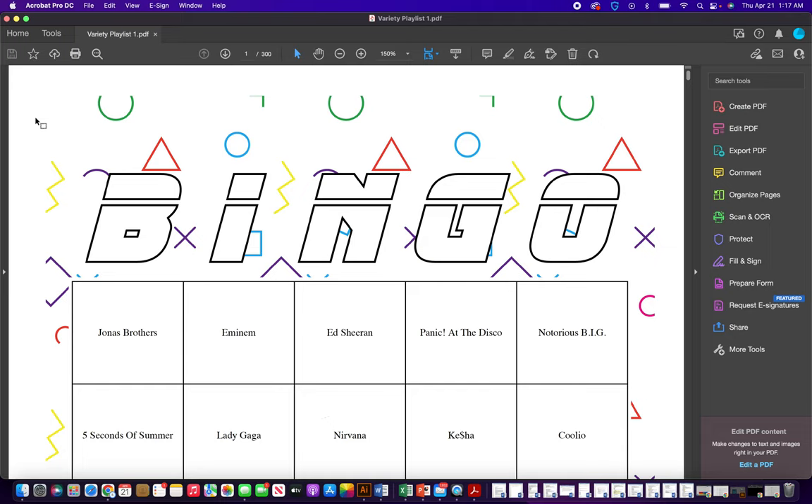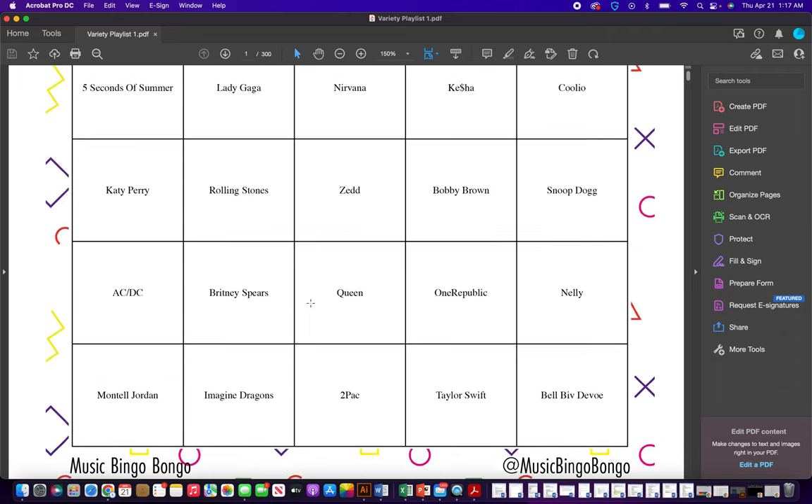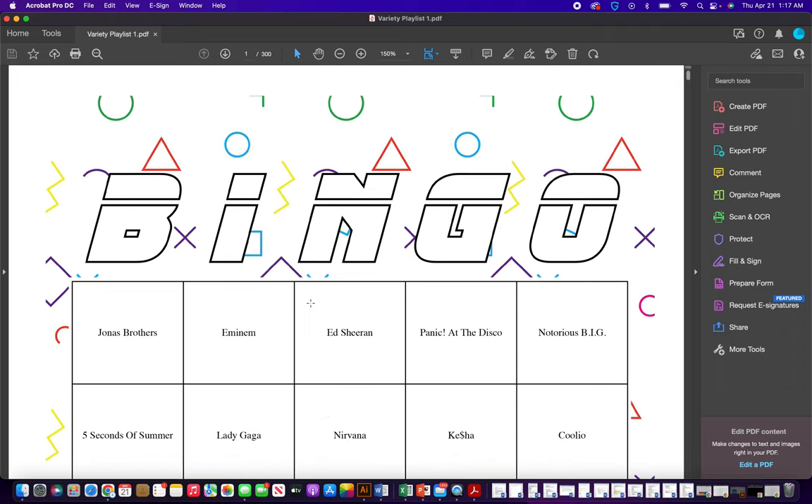Hi, I'm here to show you how to print more than one bingo card to a page. When you receive the Music Bingo Bongo card, it'll only have one queued up on a page.